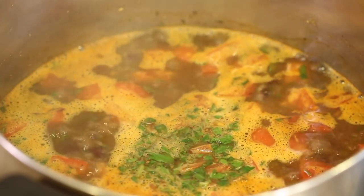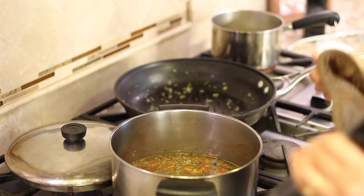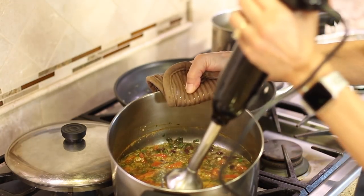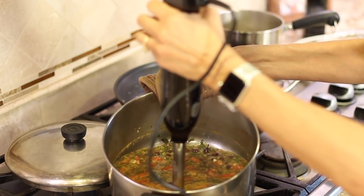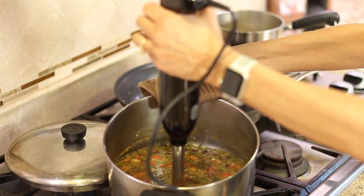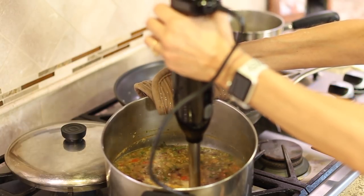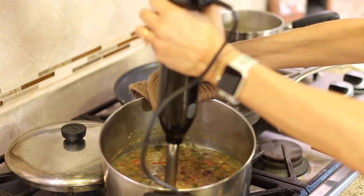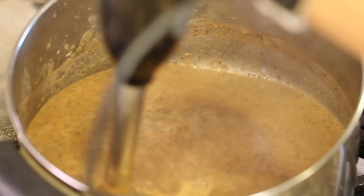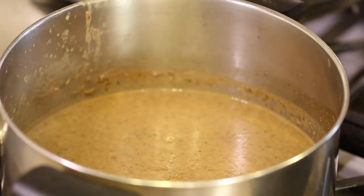Once the soup comes to a boil, put a lid on it, turn the temperature down to low, and let it simmer for about 10 minutes. Now I'm ready to use my immersion blender — be really careful, this soup is hot. I turned off the heat and I'm going to tip the pot a bit so the blender is fully submerged and it tends not to spatter. Take your time and blend until it's pretty much all blended up. You could use a regular blender if you want.